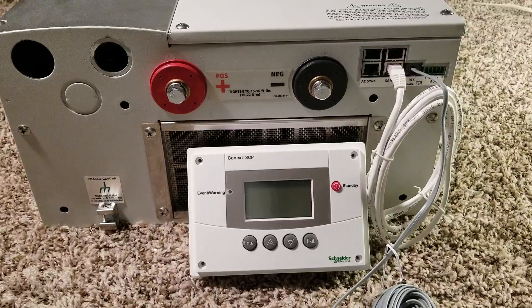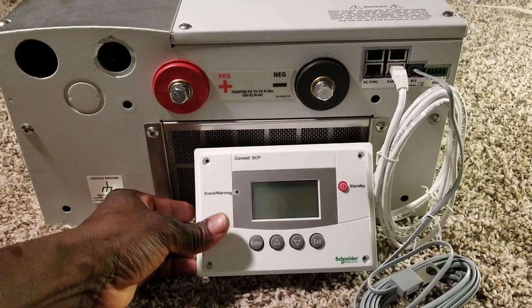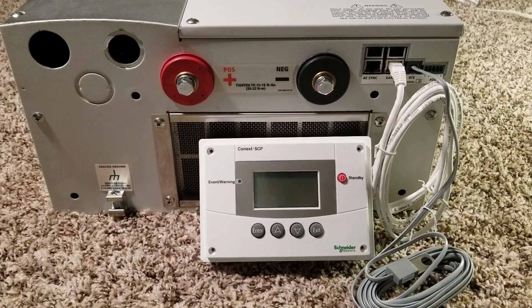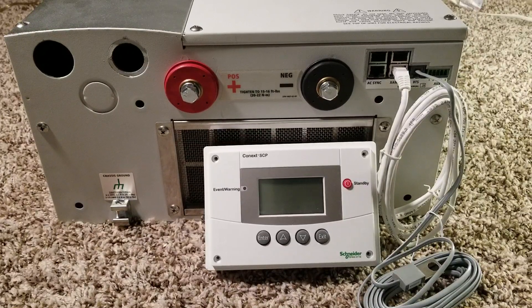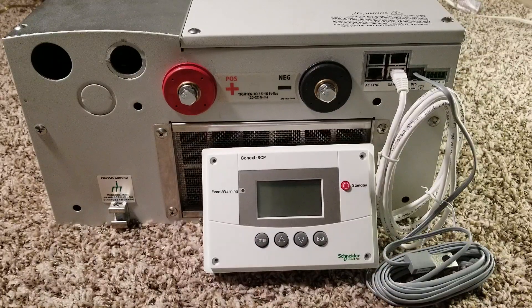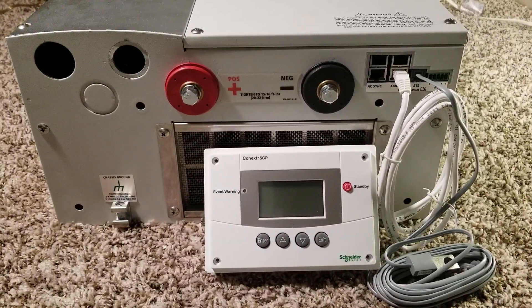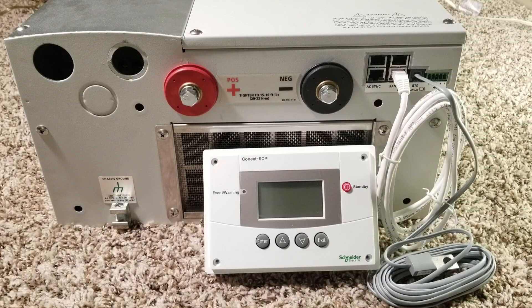So this is just a quick demonstration showing how everything is wired — the battery temperature sensor is connected, the SCP display is leaned in and connected. This completes the overview of how to install and connect the SCP for the XW Plus and SW Xantrex hybrid inverter charger. Stay tuned — pretty soon this is going to go live and I'll be showing you a full demonstration of its performance. Thank you so much, see you in the next video — bye for now.